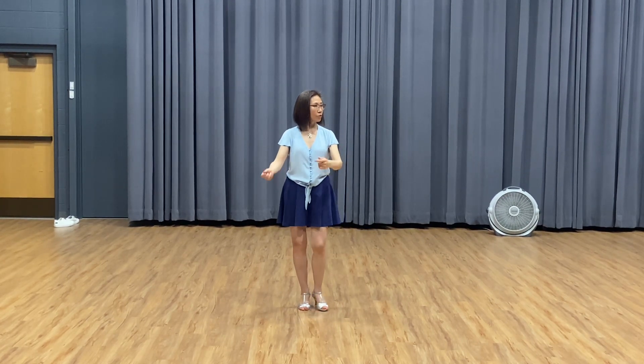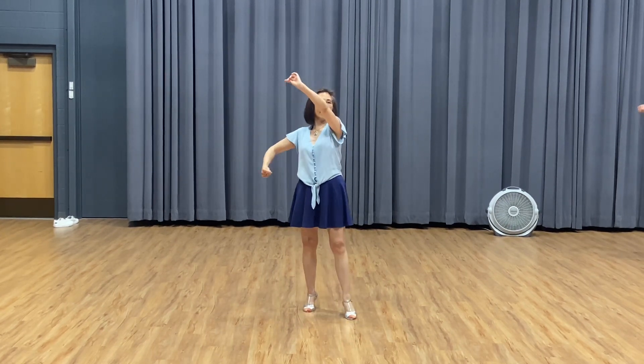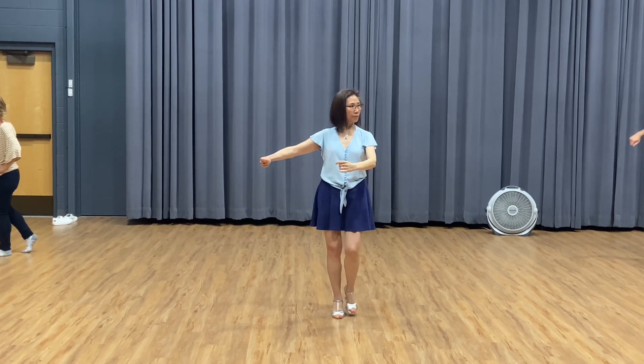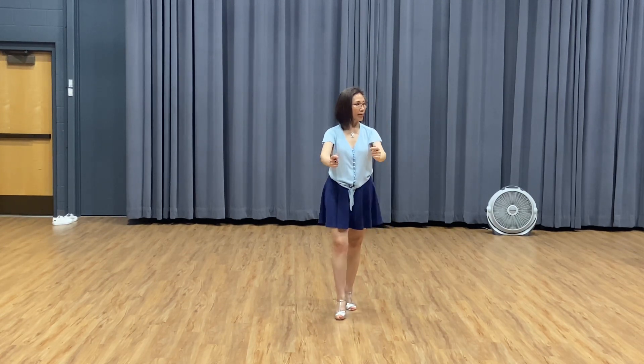So watch again. One, two, three, four, five, six. One, two, three, four. Here, let's go back to rock step. Rock step, then turn. One, two, three, four. Rock step.